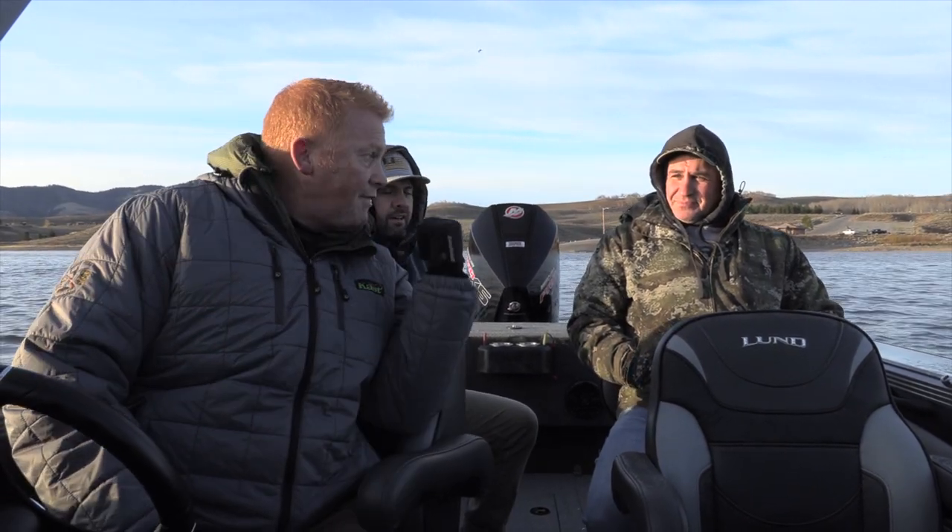Welcome to Hooked on Utah. We've got a cold, crisp adventure for you today. We're on Strawberry. We've got the team from Shurican, and we're going to try to bass tackle it up for some big old cuties. So sit back, relax, bundle up, stay warm. It's going to be a great adventure.